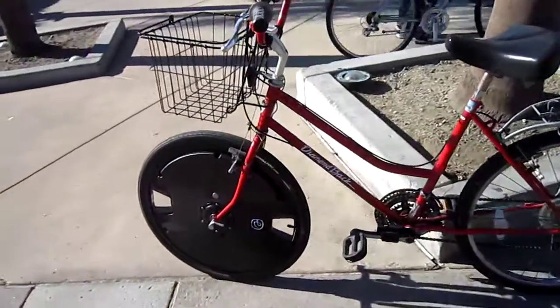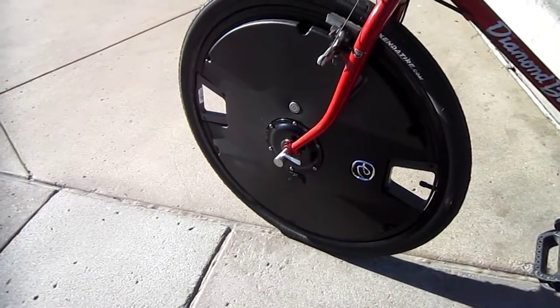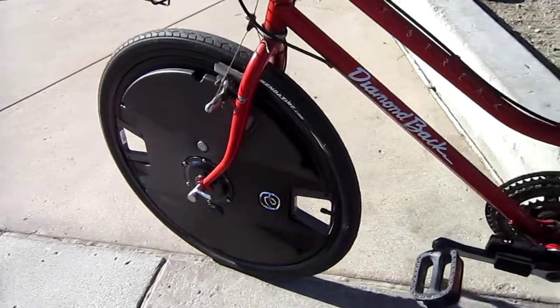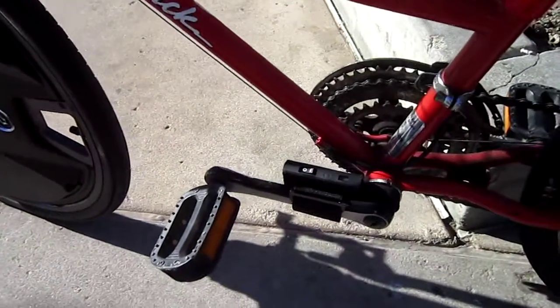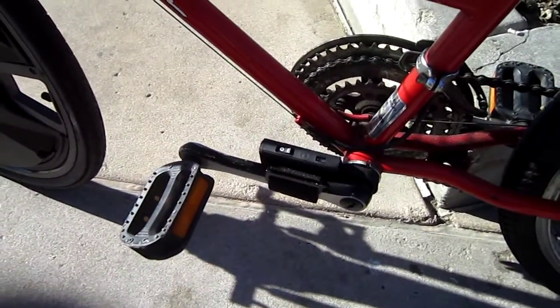The Electron Wheel is a completely all-in-one unit — batteries, controller, motor, all in one. You do have one additional unit though: this unit here velcros onto the pedal arm and gives it information on your pedaling.